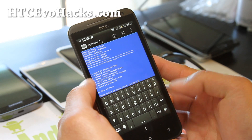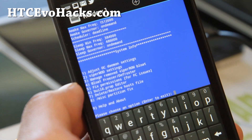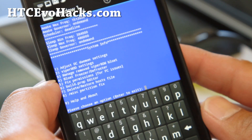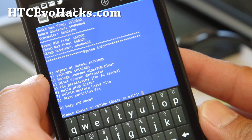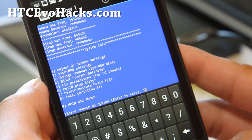And this will enter you into a virtual control here. Basically, the most important part is number one — Adjust OC Daemon. Press one and enter.